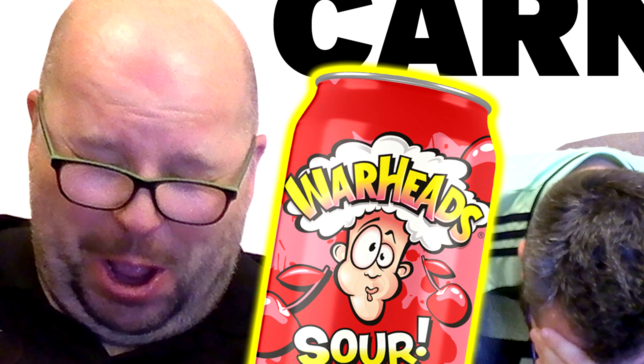I didn't pay. So yeah, this is a Warheads sour watermelon soda. We really liked the black cherry one that we tried and it certainly was sour. In fact, Nate's reaction was very funny.